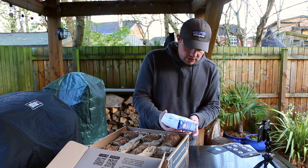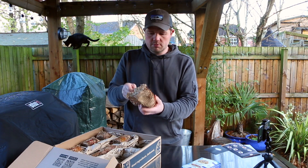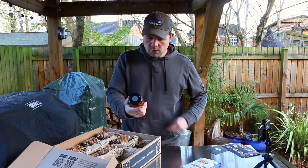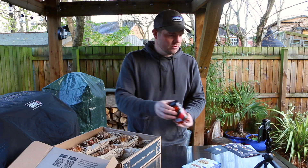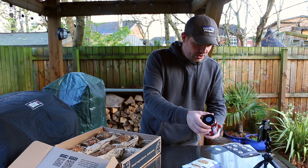Next up we've got some sun-dried tomatoes. Love a sun-dried tomato on a pizza.